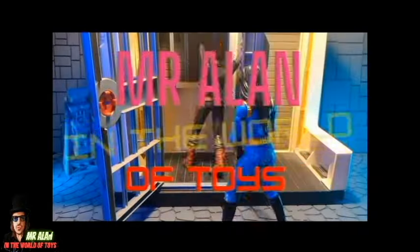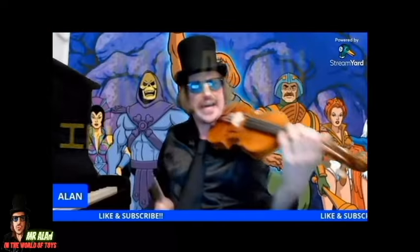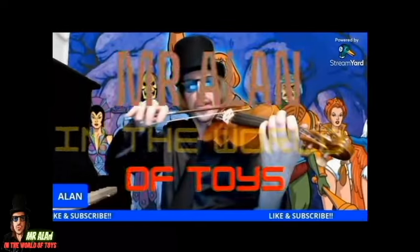Mace this time in the world of thoughts. Unboxing the news, interviews and reviews.